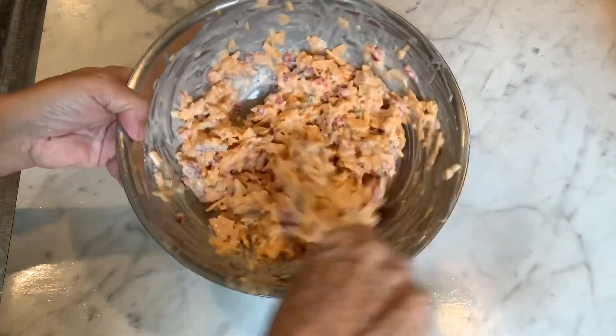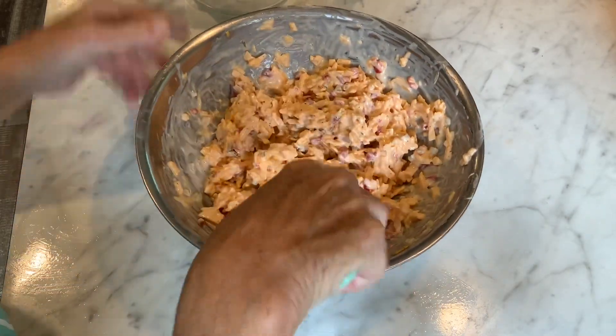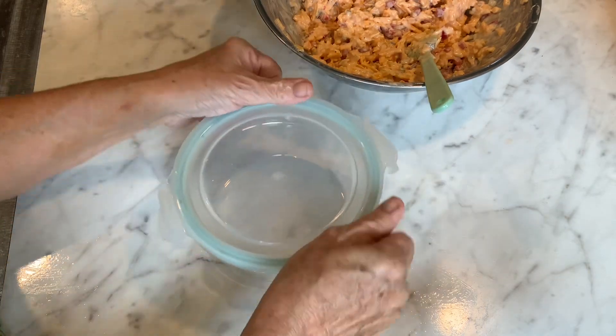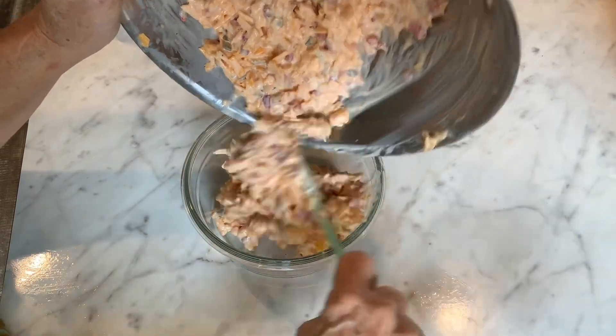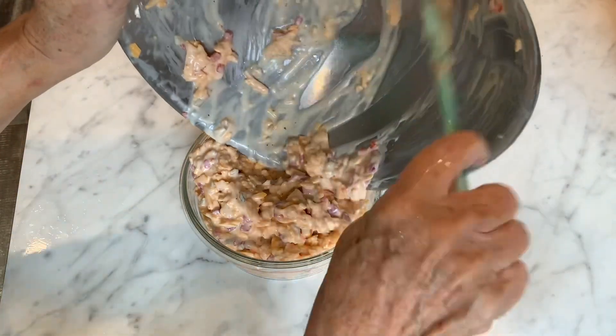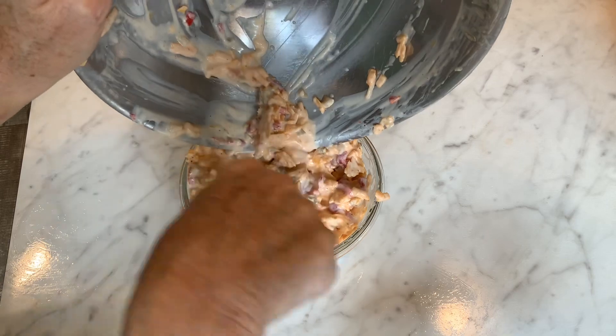Oh, this is gonna be so good. I love this stuff. And there it is — look at that, yum! This is so much better than store-bought. Now all I'm gonna do is put it in an airtight container and let this sit in the fridge for an hour or so, and let all these flavors get to know each other and become friends. We'll be back and give this a taste test.